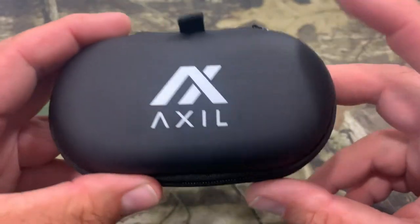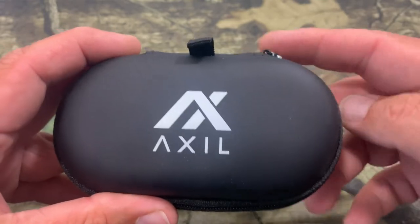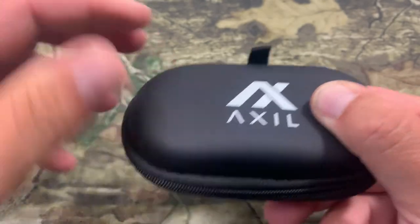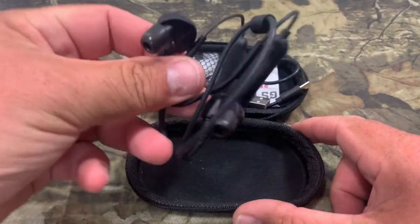One thing I really like about it is it's small and compact, and this will actually fit right into your pocket. So you don't have to put it in your range bag if you don't want to — you can just put it right in, and it unzips really nice. Then we'll open it up and we got our earbuds here.